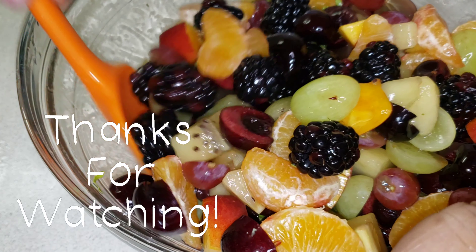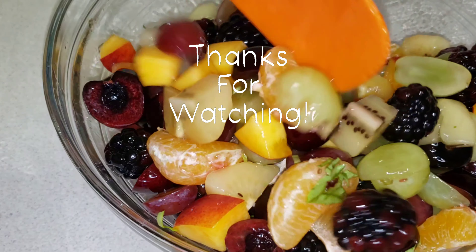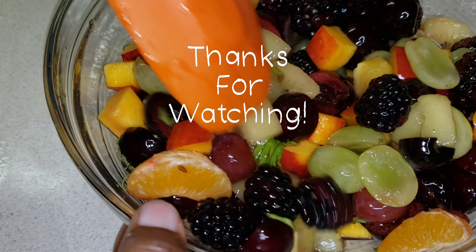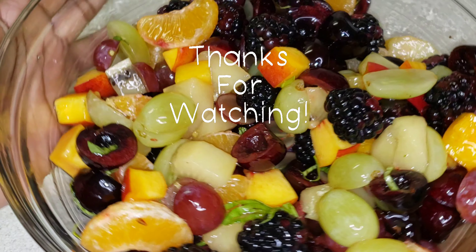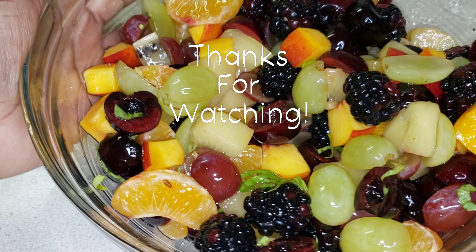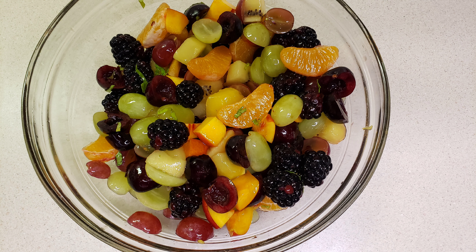Thank you so much for watching, and I'll see you in another one — bye!